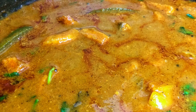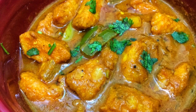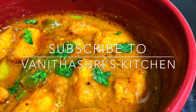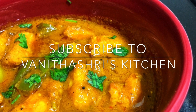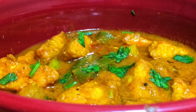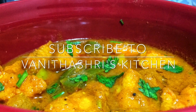And that's it — the spicy, super flavorful tilapia fish fillet curry is ready to serve. I post recipes every Tuesday, Thursday, and Saturday. Please hit the notification bell icon to see my next recipe as it comes out. This curry is one of the best to make kids eat fish. Please try this recipe at home and post your comments. Like and subscribe to Vanitasri's Kitchen for more interesting recipes. Thanks for watching and bye-bye.